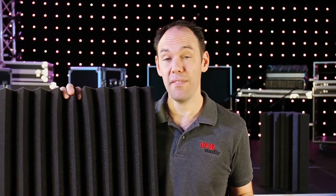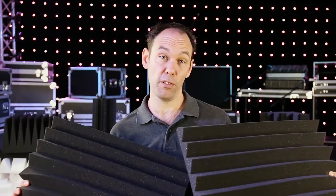Today we're facing off our very own Titan AV brand of Wedge Acoustic Foam Tile against the same thing purchased from our competition. They both look the same and they're both designed for the same job, but there's one very clear winner here. Let's have a look.